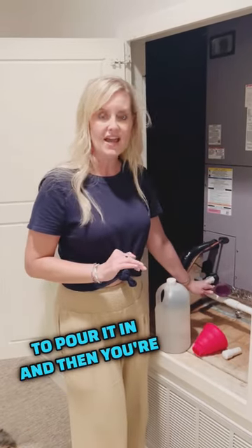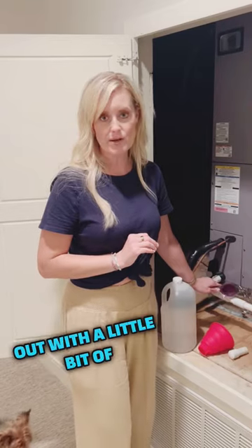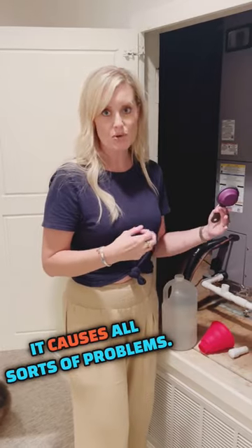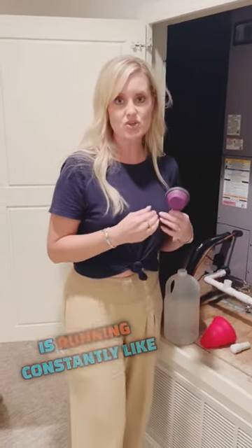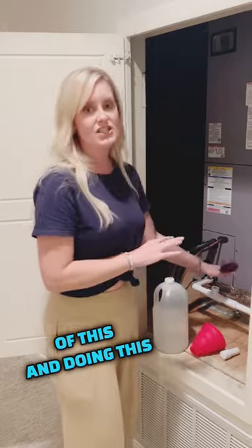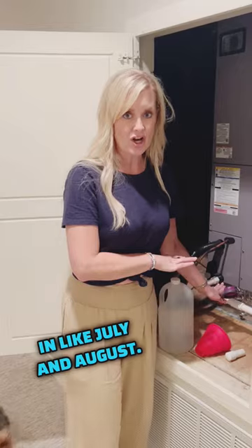Pour it in and then wait 15 or 20 minutes, then go ahead and flush it out with a little bit of water — it'll help the odor go. This is not going to fully clean it, but it is going to help remove some of the algae overgrowth which can clog a condensate line and cause all sorts of problems. When your air conditioner is running constantly like with these 100 and 105 degree days, you really want to stay on top of this, and doing it all year long will help you avoid issues in late July and August.